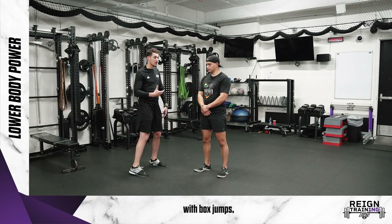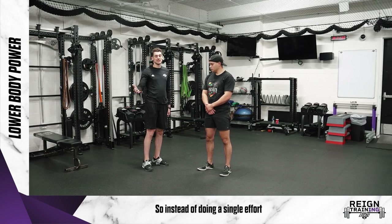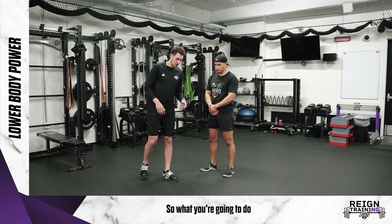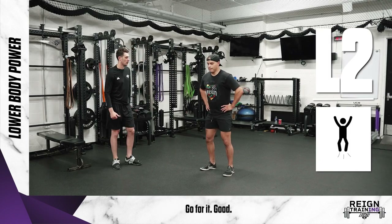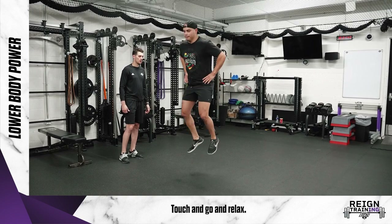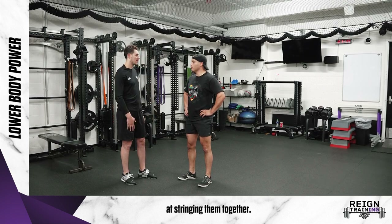Now that we've gotten a little bit better with box jumps, you want to be able to perform things more repeatedly. So instead of doing a single effort like a box jump, we're going to do a repeat jump. Paulo, hands are just going to be on your hips — you're just going to string jumps together up and down. Let's go five in a row. You're trying to be nice and quick off the ground and good at stringing them together.